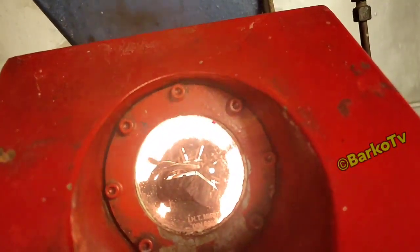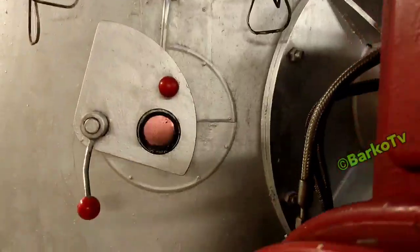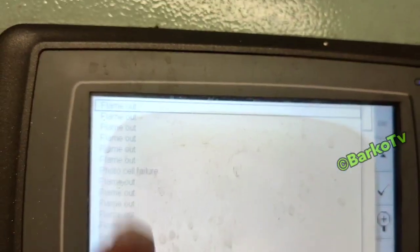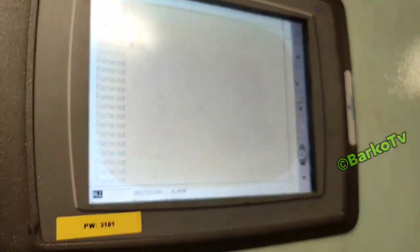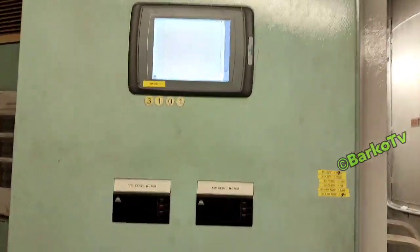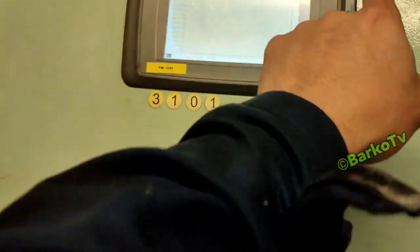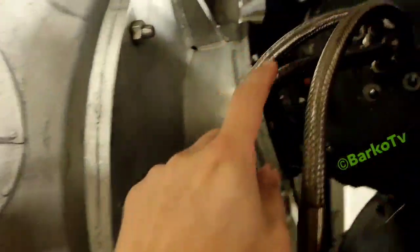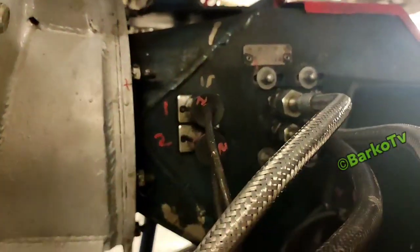Good day. Today's video is all about boiler. I will show you how to check your flame scanner or flame eye. Not all flame out or flame failure alarms are caused by the flame sensor or flame eye. This is the fastest and easiest way to check before dismantling your burner. Our boiler maker is Alfa Laval. This is our alarm history: flame out, flame out, flame failure.